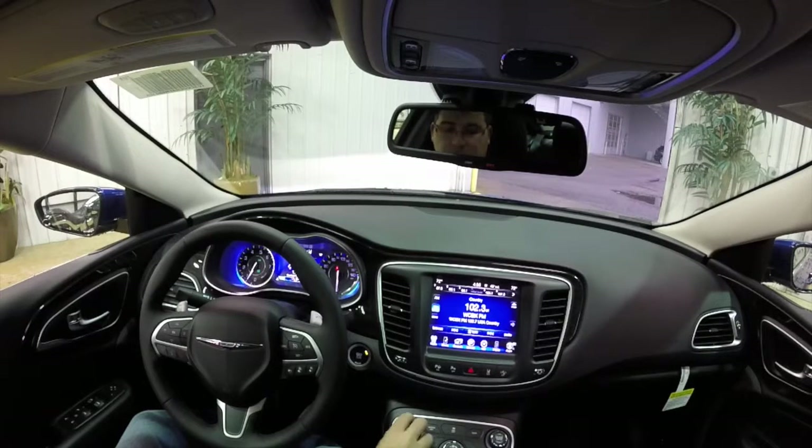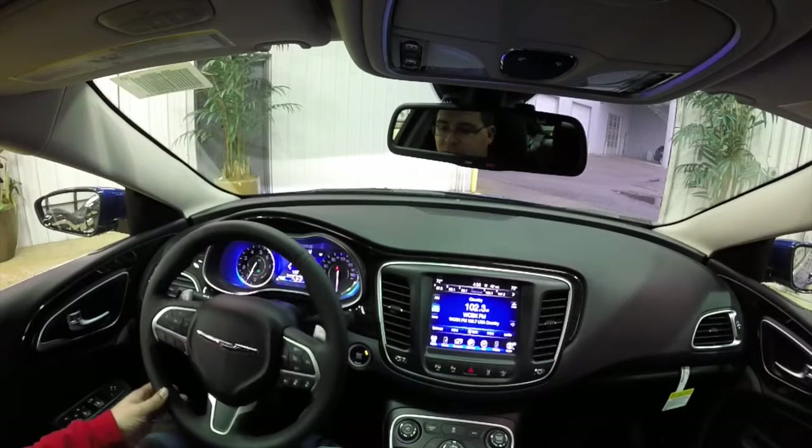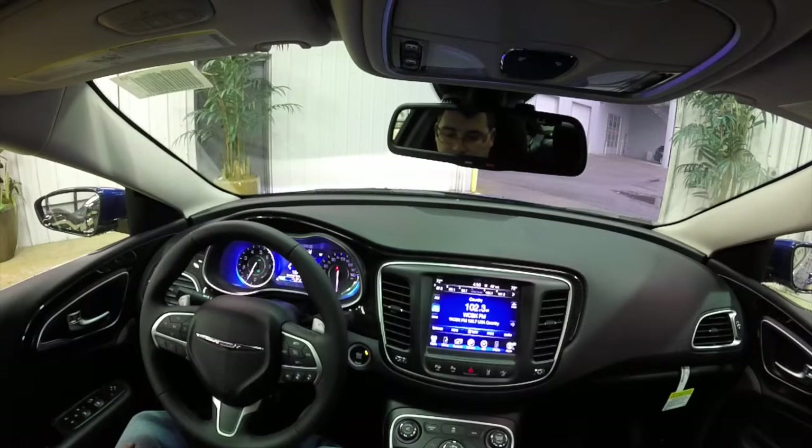We're going to demonstrate the parking assist feature on this 2015 Chrysler 200C. We'll be using the perpendicular park mode and we'll go from there.